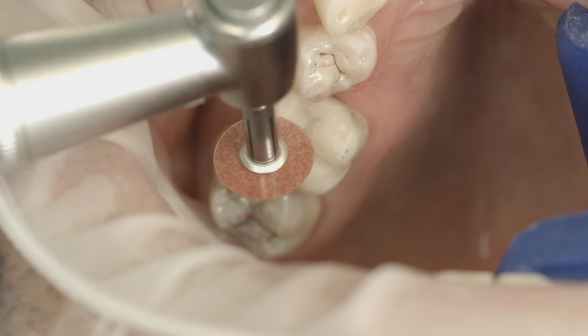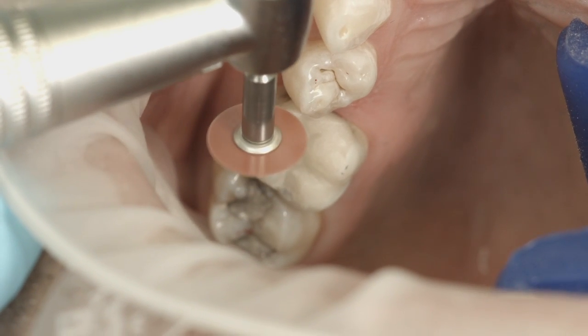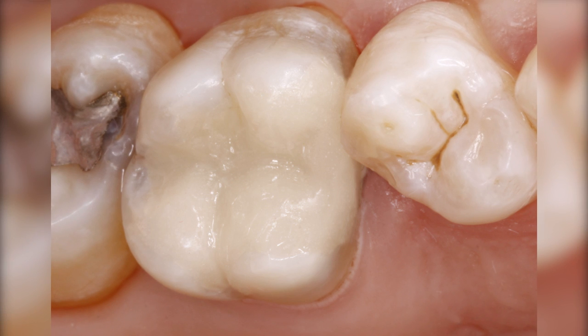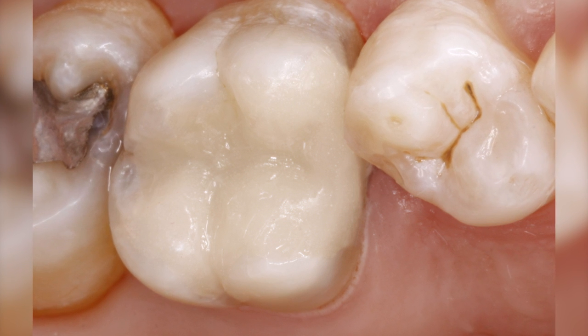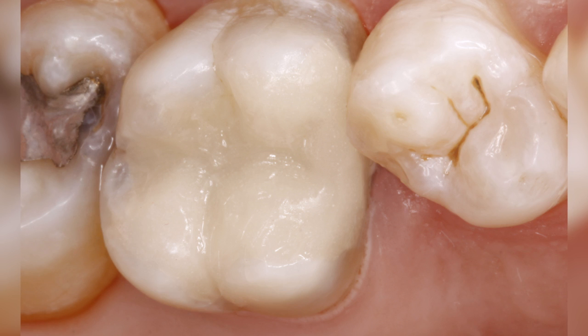Remove excess material using suitable tungsten carbide burrs or fine-grained diamonds and adapt the margins. Use diamonds, tungsten carbide finishers, or flexible finishing discs to remove excess in the proximal area. High gloss polishing is not necessary. The tooth is now restored to its function and tooth-colored appearance. As can be seen at the recall after one week, the restoration blends in well with the rest of the dentition.